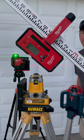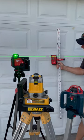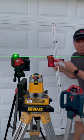Now we have the Milwaukee 165-foot laser detector. It does not work with the Bosch or the DeWalt, but it works with the Milwaukee as expected.